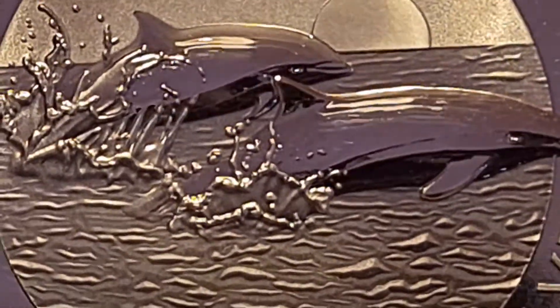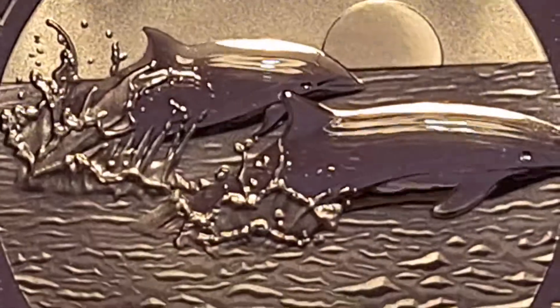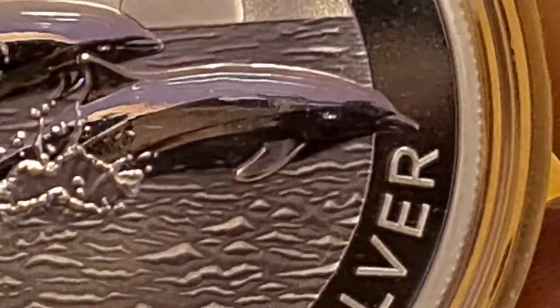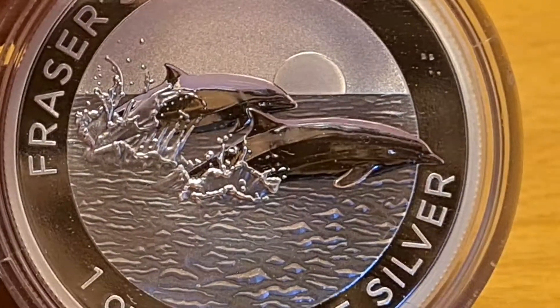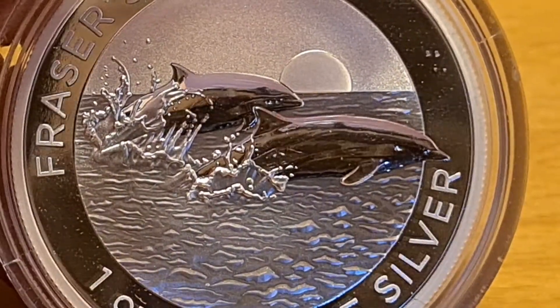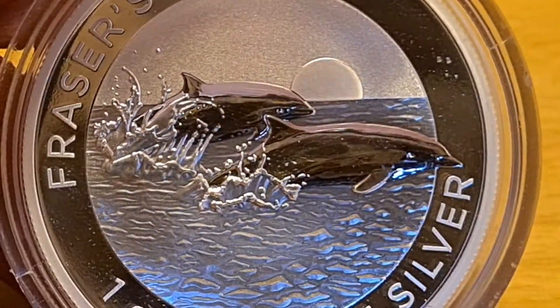That's the best time to catch them — when they're kind of being playful. If you ever get a chance to go scuba diving, that is something that is amazing. Just keep your distance; let them approach you, never approach them. I like how the bottom dolphin here is actually running off into the coin — that's something that is really, really nice. Everything about this really is a scene as if you're looking through a camera lens to take that perfect photo.